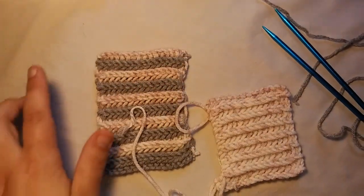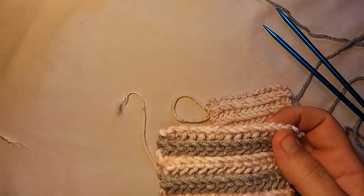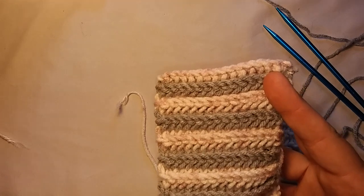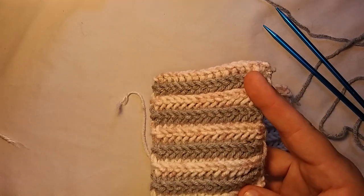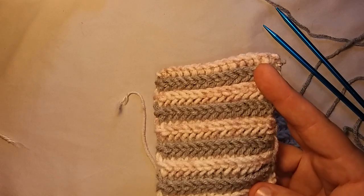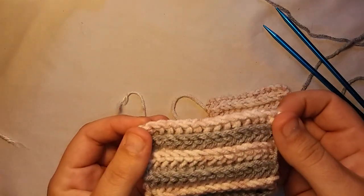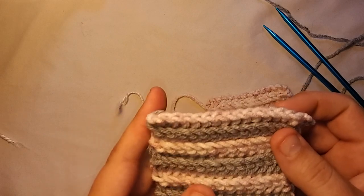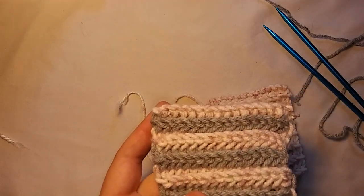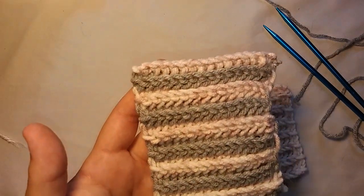There are a lot of videos on Facebook and YouTube showing you how to do this. I found some of them to be kind of confusing, so I'm going to do my best to simplify it. I'm also going to show you guys how to bind off — I haven't found a video yet that shows you how to bind off the double garter stitch, so I'm going to show you how to do that as well.